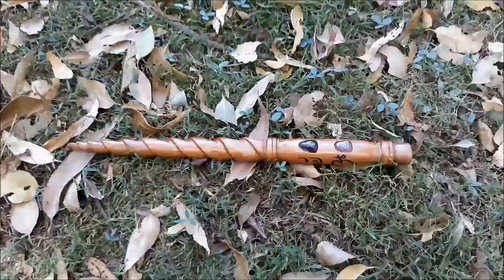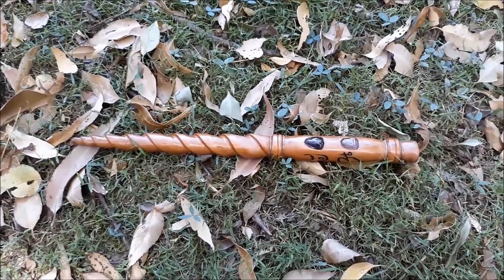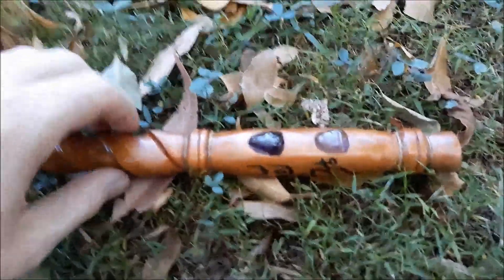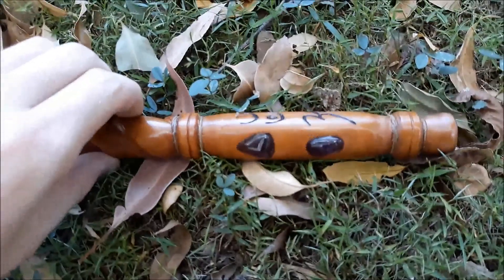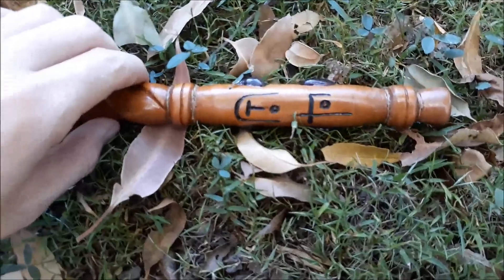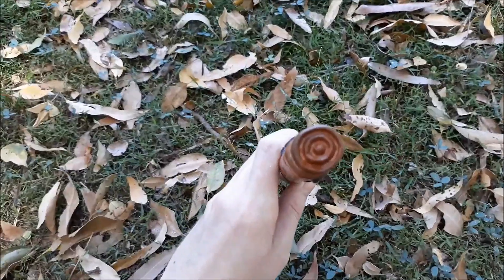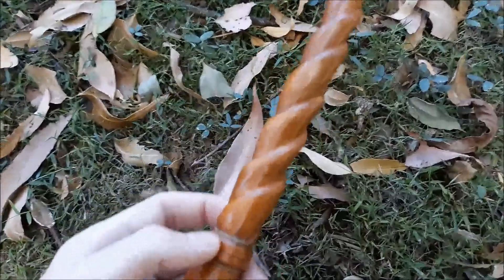This here is Carly's wand. I made this for her seventh birthday. It's got some amethyst here in the handle — two on this side and two on this side. It's also got her name written in my code on the other sides, a little bit of a twine wrap.